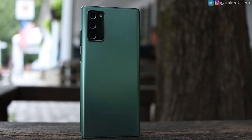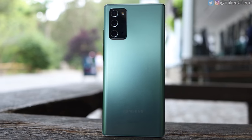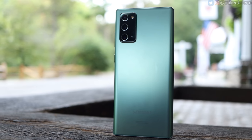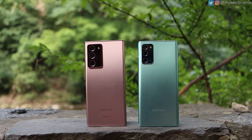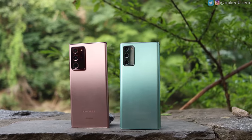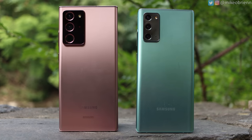I want to first look at the physical aspects of this phone, starting with the elephant in the room that most reviewers address: the plastic back. If you hold it up next to the glass back of the Ultra, it has really the same shine, the same gloss, and really similar color levels. So from just an aesthetic standpoint, sitting on a table, you probably would not know this is not the glass back.